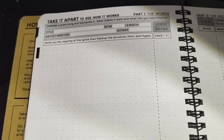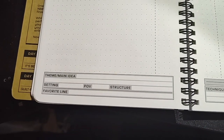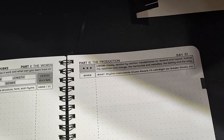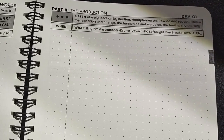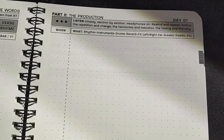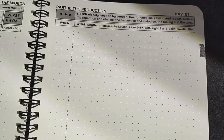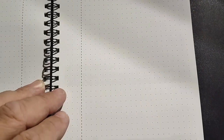Identify the verse, your rhyme scheme, and the main theme — the idea, setting, point of view, structure, your favorite line. And analyze the production: listen closely, section by section, headphones on, rewind and repeat. Notice the repetition and change, harmonies and melodies, feeling and why, rhythm instruments. Talk about the instrumentation, how it was arranged, effects, the panning, the production style — you name it. They really want you to go through and analyze the song.